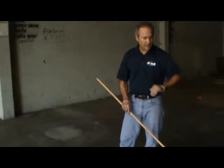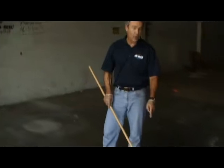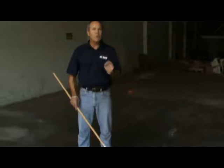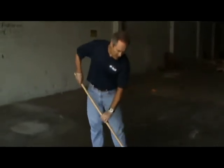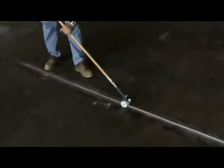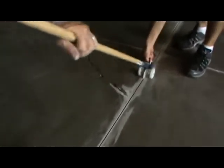Now we have the joint cleaned out with the saw and vacuumed out. We're going to install backer rod in this joint because it goes very deep. On a warehouse floor, you should go a minimum of one inch deep. A great way to control the depth is with soft backer rod, which we can roll in very simply with a backer rod tool. It's very easy to control the depth with the roller, and it gives us a consistent depth to fill the PE85 joint filler into.